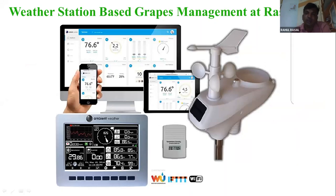Majorly there is a lux sensor, rain gauge, solar radiation, and humidity — we see 10 parameters. From 2015 we are using this. My current photo is 6 September.